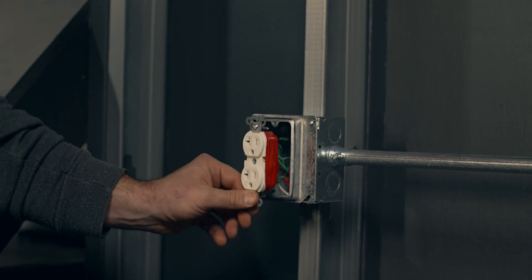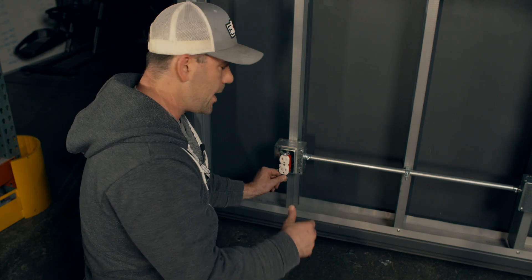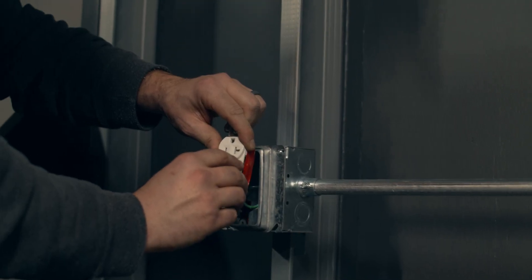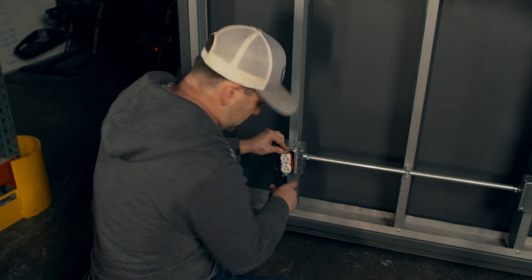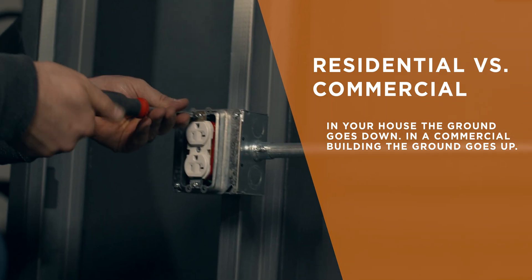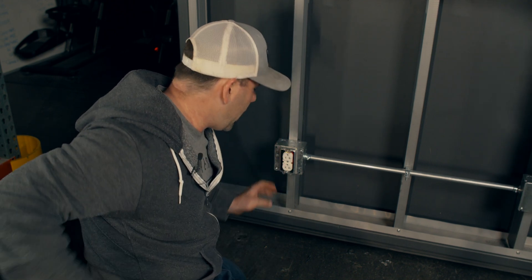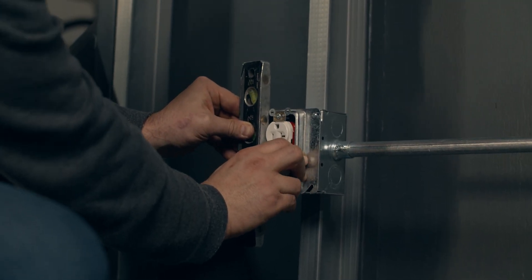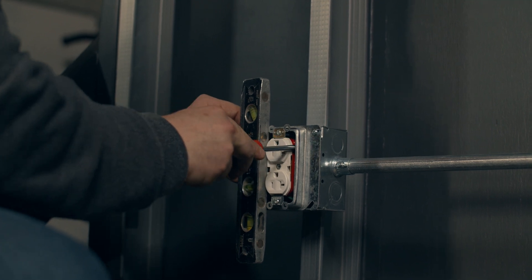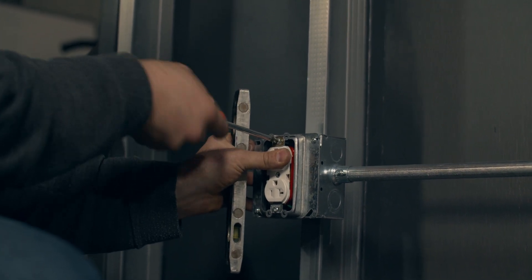Get it lined up. Now in a house this is how plugs typically look, but if you go to an industrial or commercial place, a lot of times the ground screw will be up. You can even see it says 20-amp, 120 volts — you can read it with the ground prongs up. Since we're in a commercial building, we're going to put it this way. Once we get that tight, remember the way to really set yourself off like a professional is to make sure these plugs are level. Architects and engineers will notice. I got a level here, so I loosen it up and adjust until it's level.